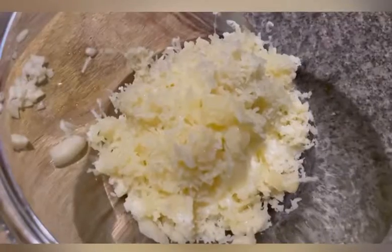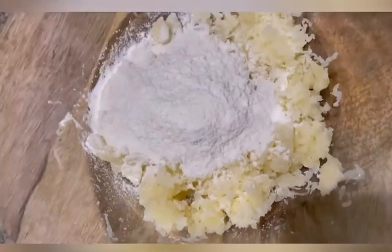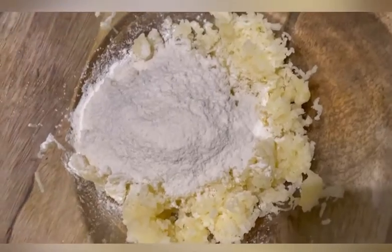Today I am making some gnocchi. For gnocchi you need boiled potatoes, and as you can see I'm grating them — that's the boiled potatoes I have. Now putting in some all-purpose flour.